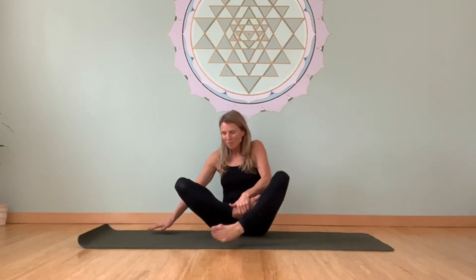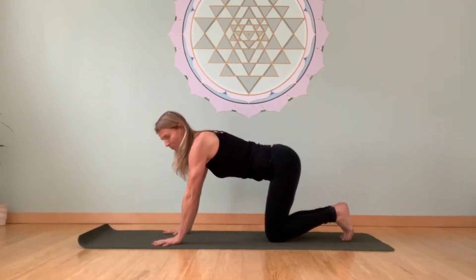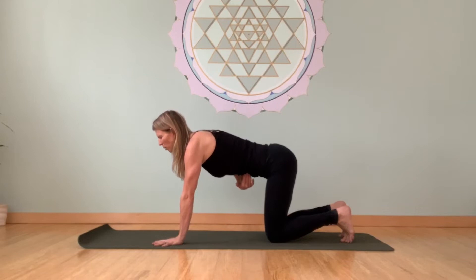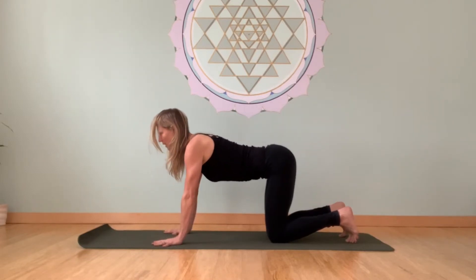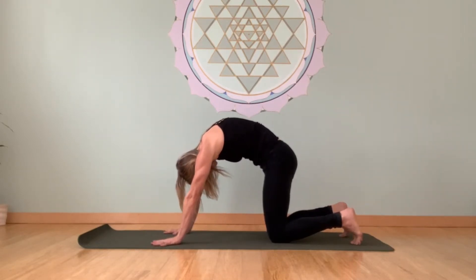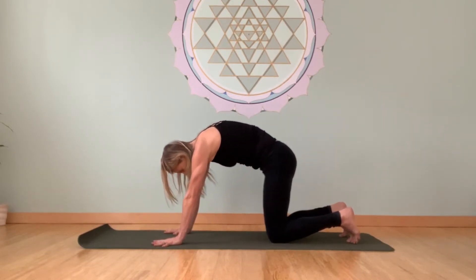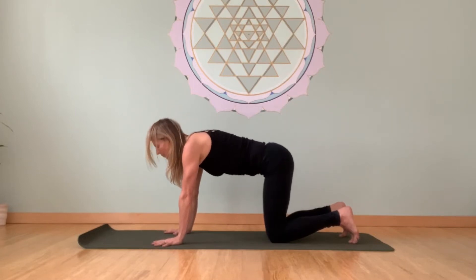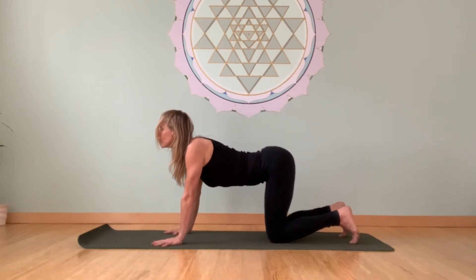Let your eyes open and we'll make our way onto our hands and knees for some cat-cow stretching. Hands directly underneath the shoulders. We're going to inhale, arch the back, open the chest, and as you exhale, pull right into the navel center, round the back, chin to chest. Keeping that attention at your navel, arch the back, look up. Exhale, pull it back in, draw the energy into the core. Inhale, radiating from the core outward, open your heart. Two or three more breaths on your own, working that pulsation of breath. Last breath here, inhale and exhale.